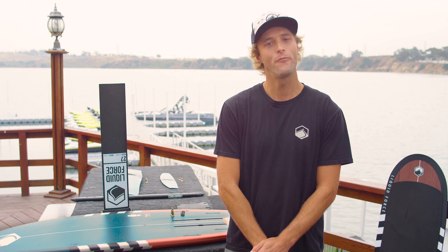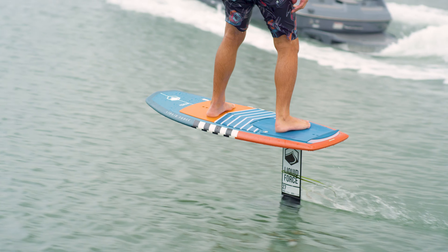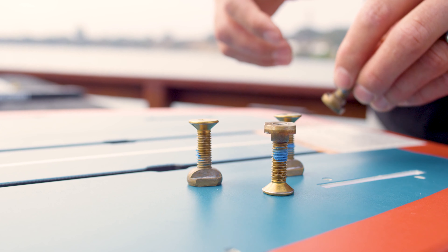Hi, this is Peter Merhoff with Liquid Force and I'm a foil designer here. Today we're going to talk about setting up your brand new 2020 pod foil. First we're going to look at our board — we have our pod foil board here, we have our track screws and our track inserts.